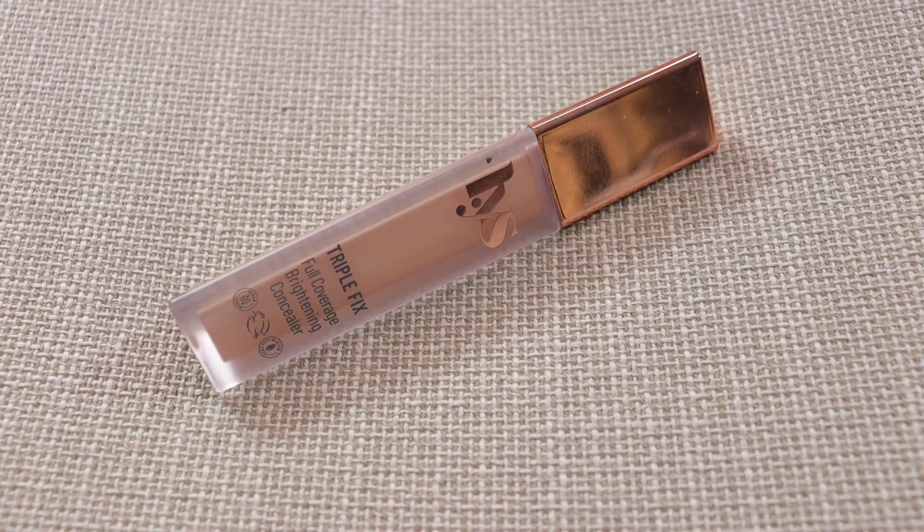It provides enough coverage to cover imperfections and gives a nice natural glow. Now I'm going in with my beauty sponge by Co-Beauty to eliminate any brush strokes and make it look more natural. Next, I'm going in with the LYS concealer. The Clinique shade is CN28 Ivory and the LYS Triple Fix Full Coverage Concealer is in shade LN6.